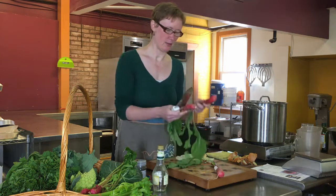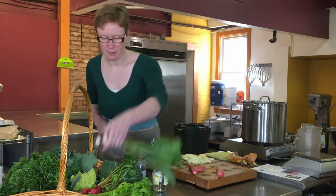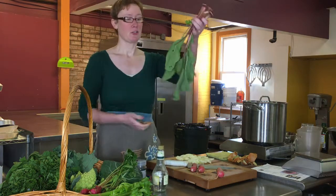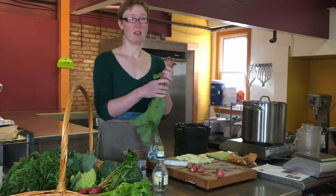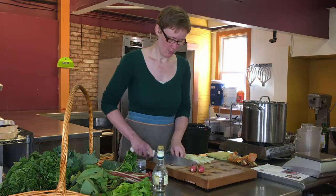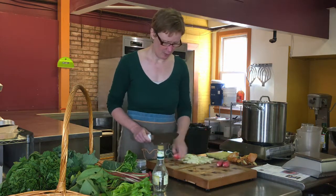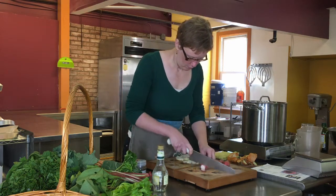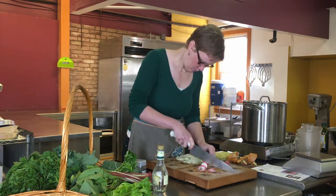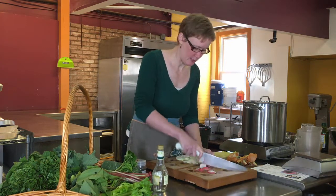I'm not very big into making your vegetables look perfect before you prepare them, so I'm just going to take these tops off. These radish greens would be perfect to use in a green smoothie — it'd be a little peppery, a little spicy. I think they'd be great. I'm going to slice the radishes pretty thin. It doesn't have to be perfect.